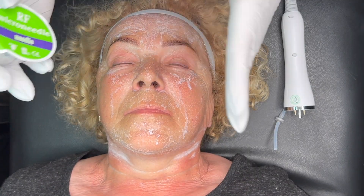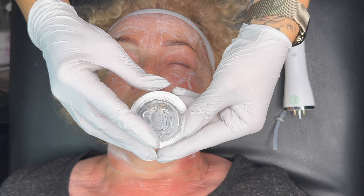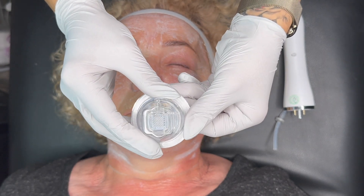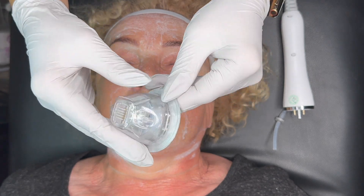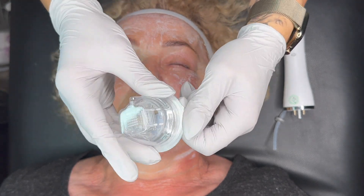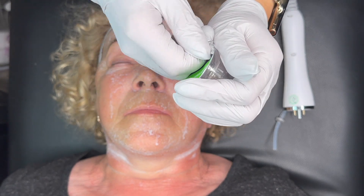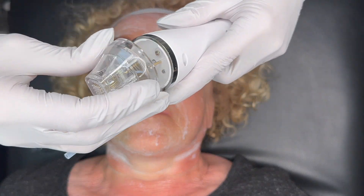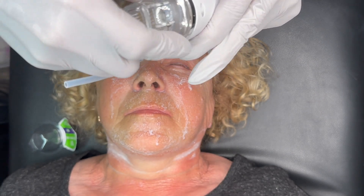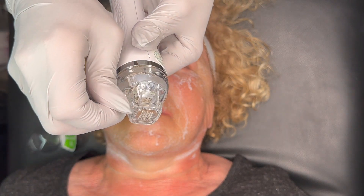Before I do anything on the face I put numbing cream on my client. Now I have chosen the 25-pin cartridge. This cartridge needs to be connected with suction. As I mentioned, you have two kinds of cartridges: nano needling doesn't require suction, but microneedling does require suction. I open my cartridge — it looks a little like a coffee cup but it's not metal; it's sealed and sterilized. You connect this cartridge to your handle, and here is the point where you connect the suction pipe.